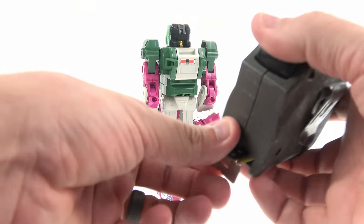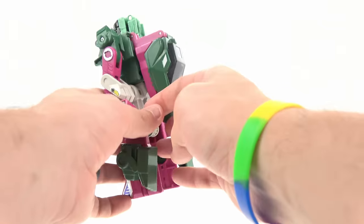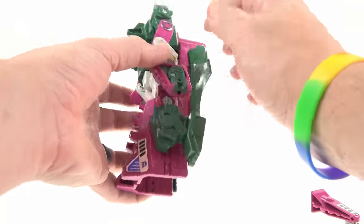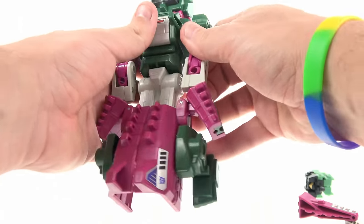All in all a really cool-looking toy. In robot mode, bringing in the tape measure, he's about six and a half inches, so overall pretty good size. You've got the same color detail, the stickers, and some nice chrome bits right there.